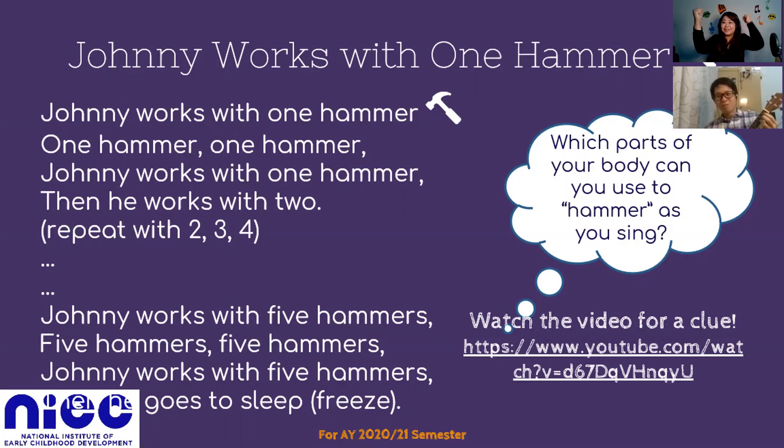Johnny works with three hammers, then he works with four. Johnny works with four hammers, then he works with five.